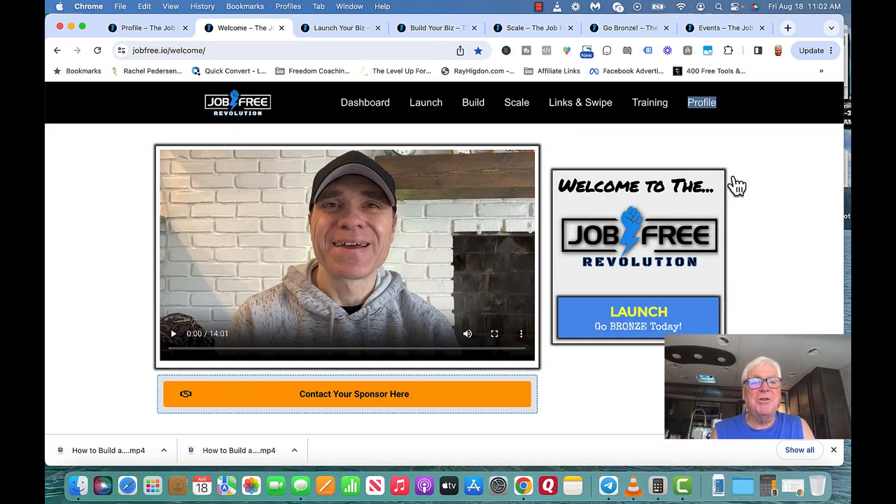Hey, this is Mark again. I want to share with you a step on the LiveGood membership. And if you're on our team, this is where you're going to be sent. This is called the Job Free Revolution team.